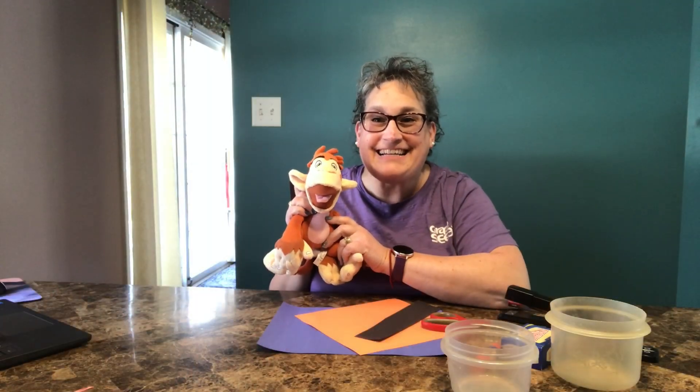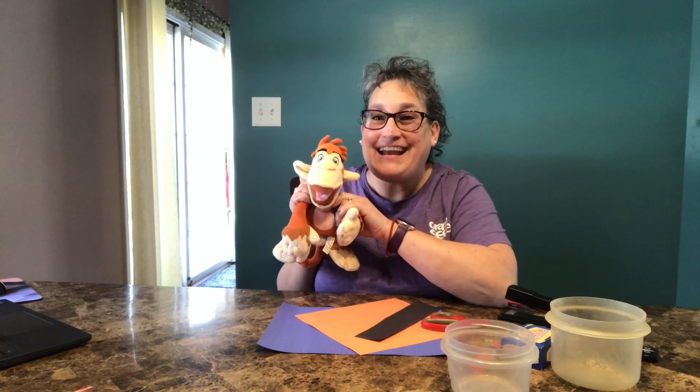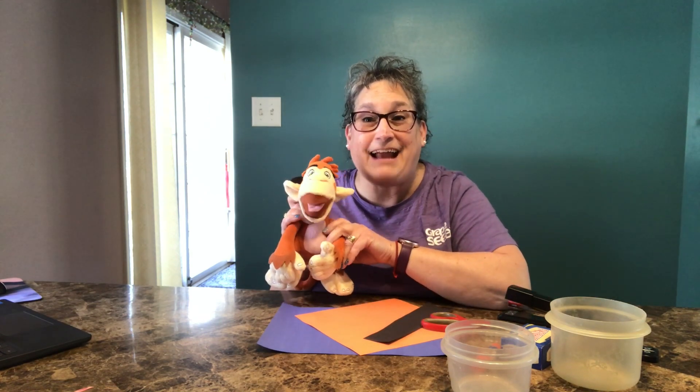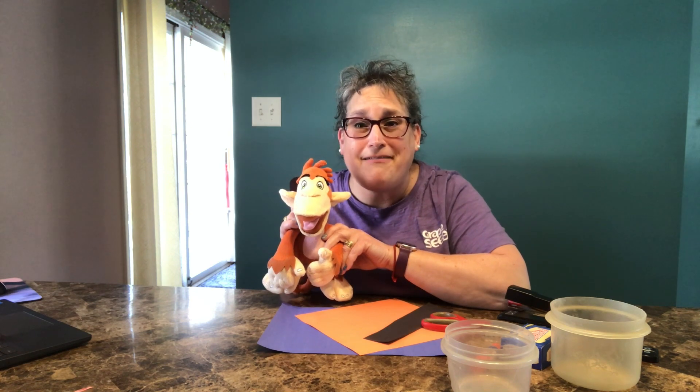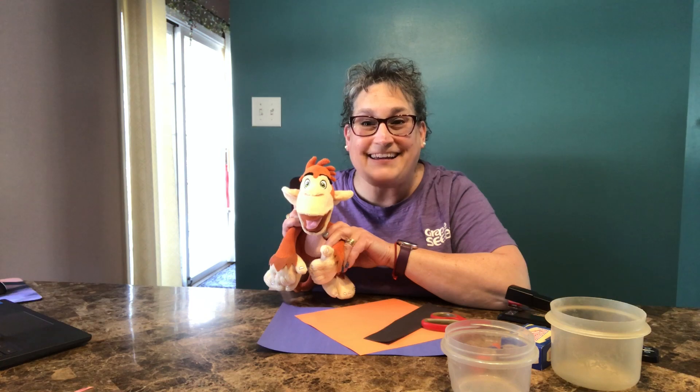Hello friends! It's Monday! I'm Lisa, and this is Marvin. Marvin and I were outside today and we noticed there were all these beautiful butterflies flying around our backyard.